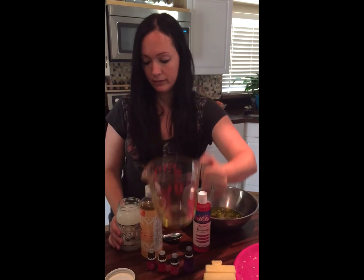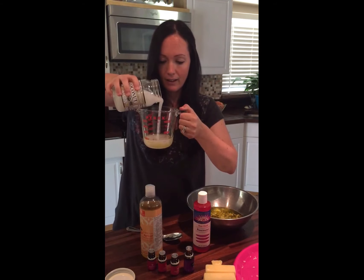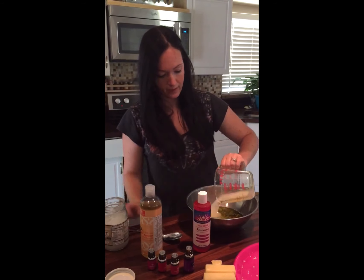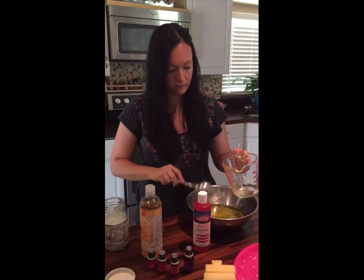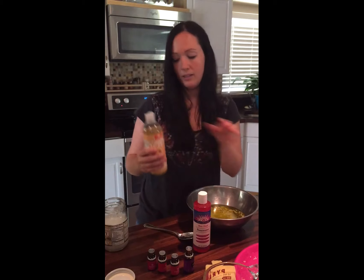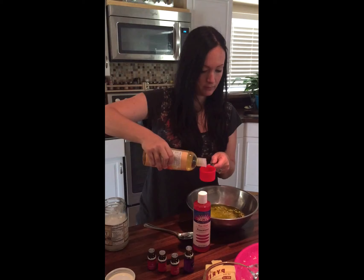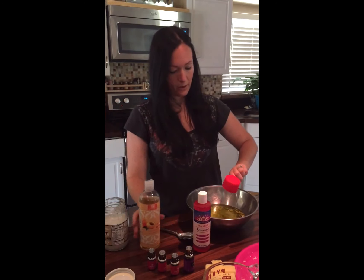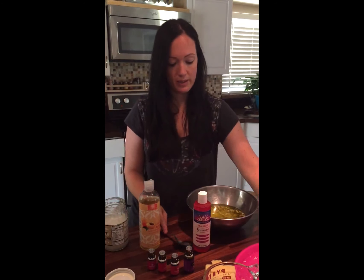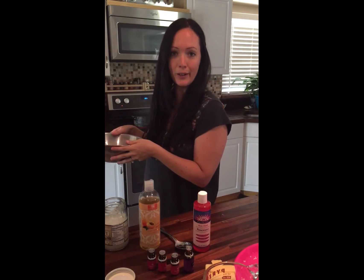Half a cup of coconut oil — I might actually have enough of this melted in here. So that's half a cup of coconut oil, and then an eighth cup of vitamin E oil, but I'm going to be using apricot oil because that's really good for your skin too. Now I don't have a double boiler, so what I do is I use a stainless steel bowl and place it in a pot of boiling water.